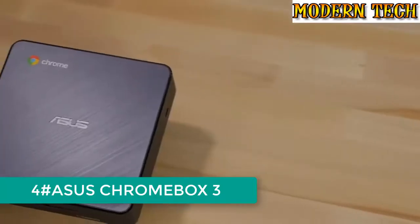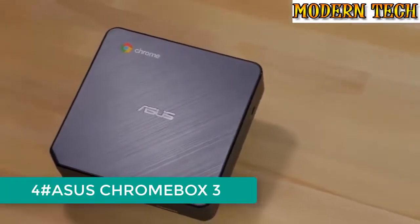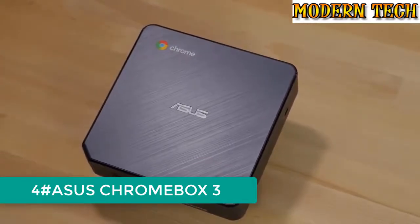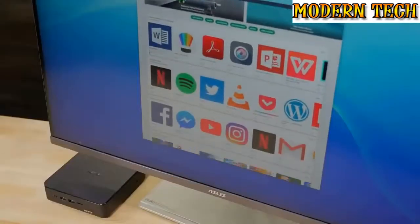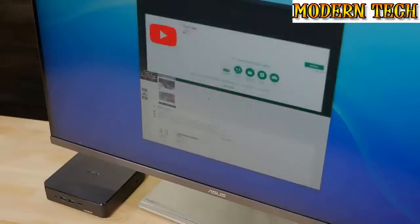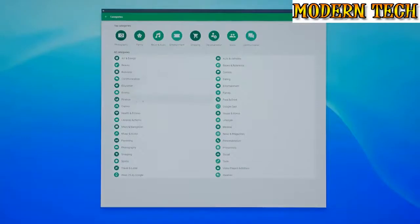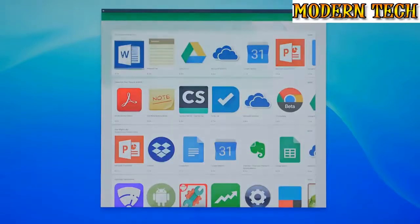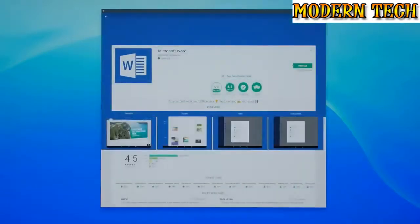The Chromebox 3 is the latest generation of mini desktop PC from ASUS that runs the Google Chrome operating system. With Chrome OS, you have access to the complete Google Play Store and millions of Android apps that can run natively on the Chromebox. This includes everything from Google Docs, YouTube, and even your favorite mobile games. Google Chrome OS is also one of the most secure operating systems you can use, as updates are automatically installed every time you connect to the internet.